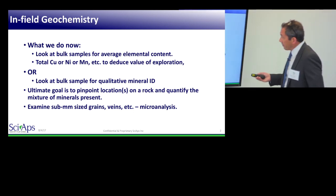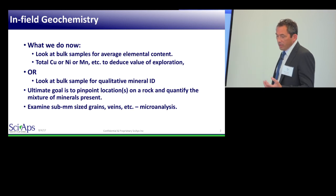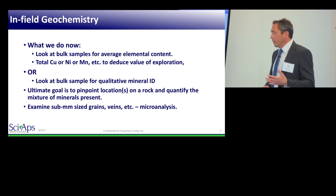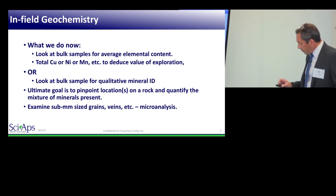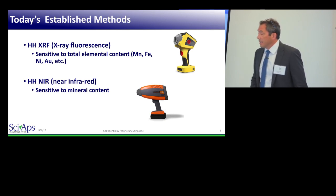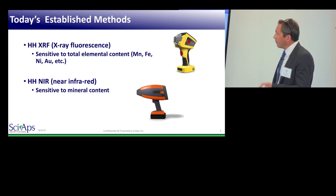The subject is infield geochemistry. What we've been doing in this field for portable instruments for the last 20-plus years is two things: either looking at bulk samples — a whole rock or a ground-up rock — looking for total elemental content like how much copper, nickel, or manganese, or looking at that material with a different technique and trying to determine what mineral or mix of minerals is in that material. What customers really want is quantitative, in-field, instant mineral identification.